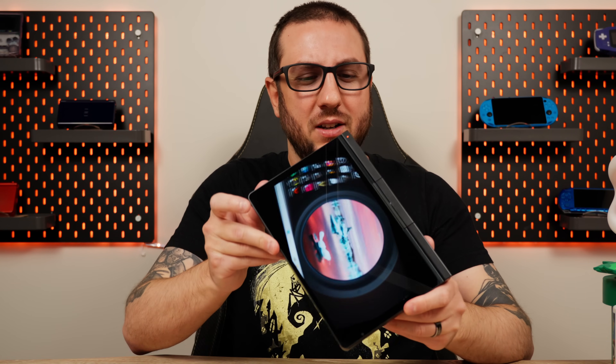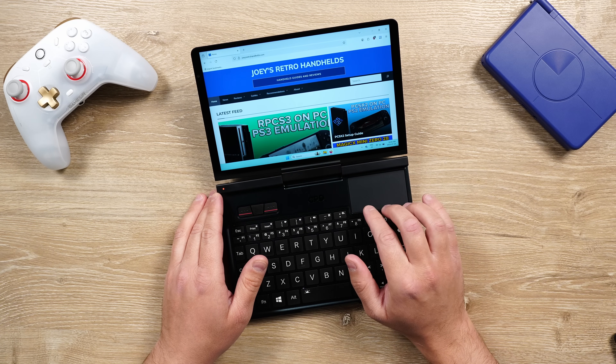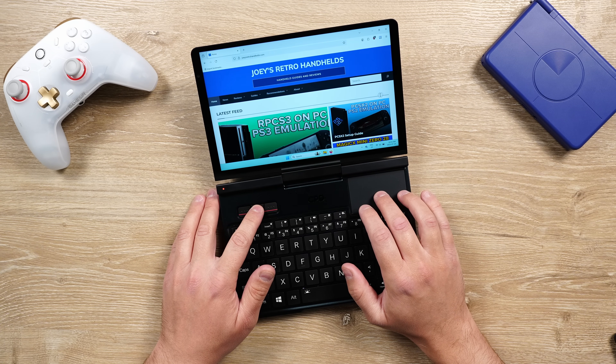The GPD Pocket 4 might be the most versatile laptop, netbook, ultra portable PC — whatever you want to call it. It's a small laptop when it wants to be, with a large chiclet style keyboard, backlit, touchpad, mouse buttons, and everything right at your fingertips.